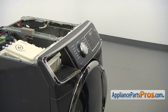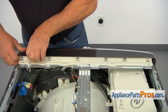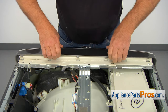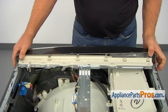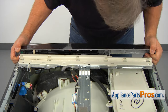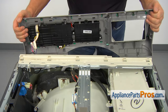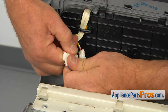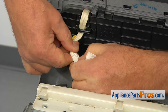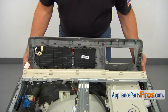Now we're going to remove the control panel. We need to pull up and forward on those clips — start with a corner and work it out. Then I'm going to take these couple of plugs apart: press the locking tab and pull it apart — number one and number two. I'm going to take it out.